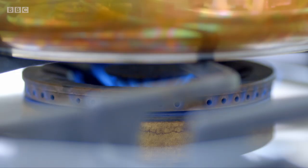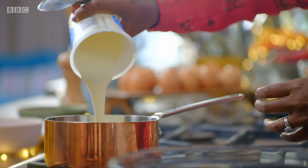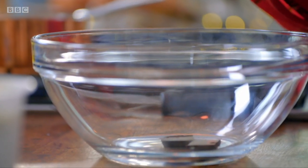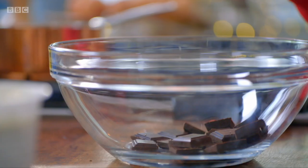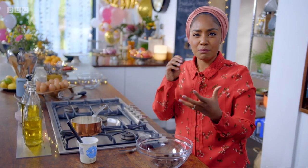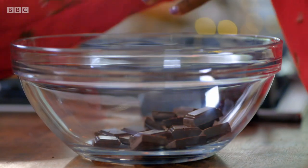Then start the ganache by gently heating 100ml of double cream and don't let it boil. Keep an eye on that and try not to get distracted by chocolate. So I've got 200g of dark chocolate. I love making dark chocolate ganache because when you've got a dessert that's sweet, adding dark chocolate just balances it out because it's a little bit bitter, slightly salty — perfect.